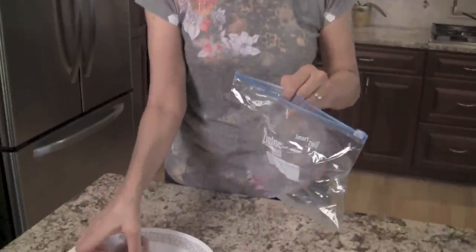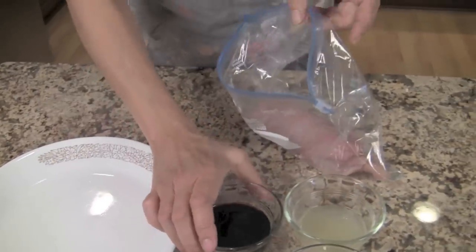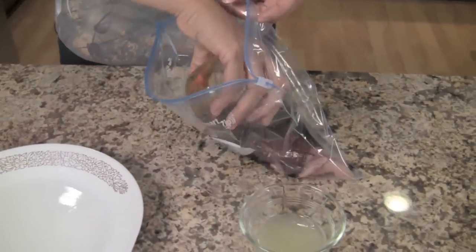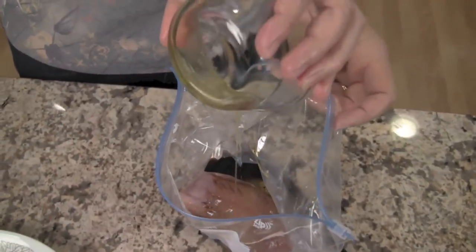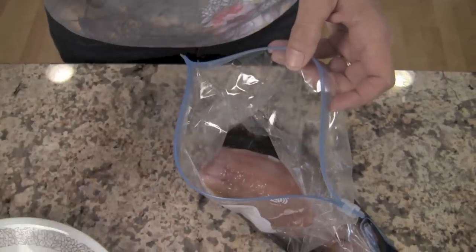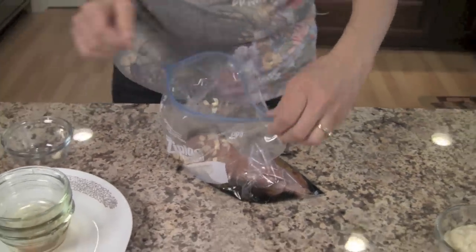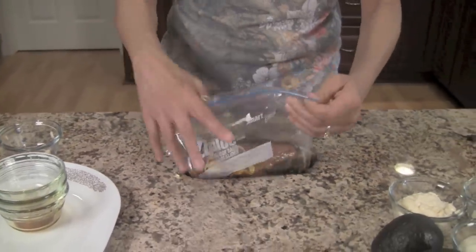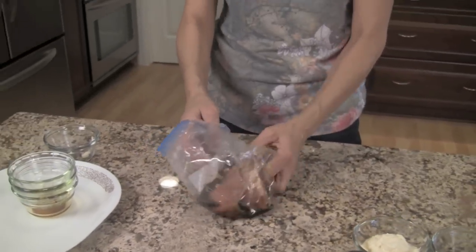The first thing we want to do is marinate our fish. Get a Ziploc bag and place the fish in the bag. Now we'll add all of the marinade ingredients: the soy sauce, olive oil, lime juice, and garlic. Zip that up and give it a little massage to get everything mixed in nicely, and we'll put this in the refrigerator for about 20 minutes to an hour.